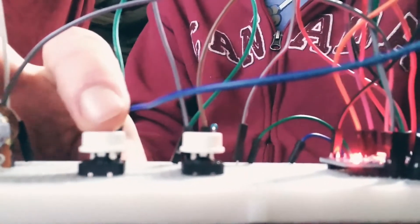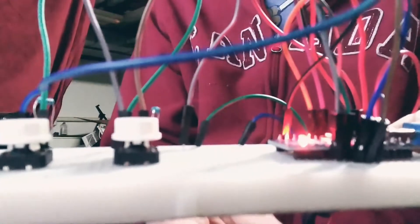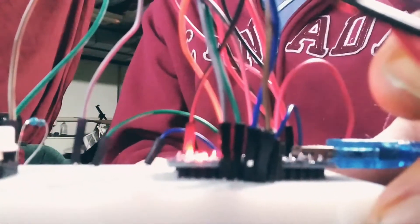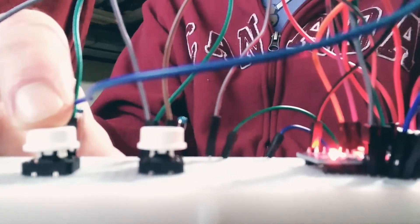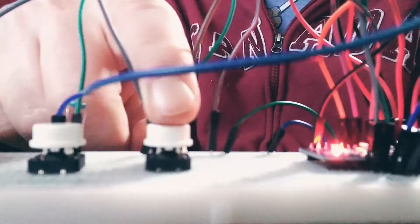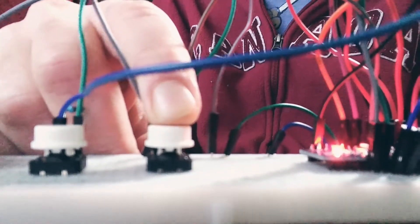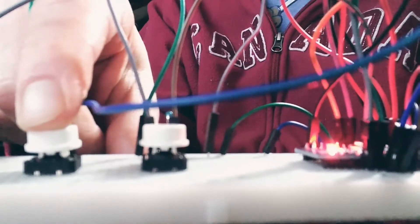Hey guys, Wes from Marley Paranormal here. I want to show you something I made. We've got two white buttons here — this one controls your up volume. I have a really bad soldering job on one of my switches, so it keeps wanting to scan when I don't want it to. That controls the volume — this controls the up volume and that controls the down volume. That has to be done before you turn on the sweep.